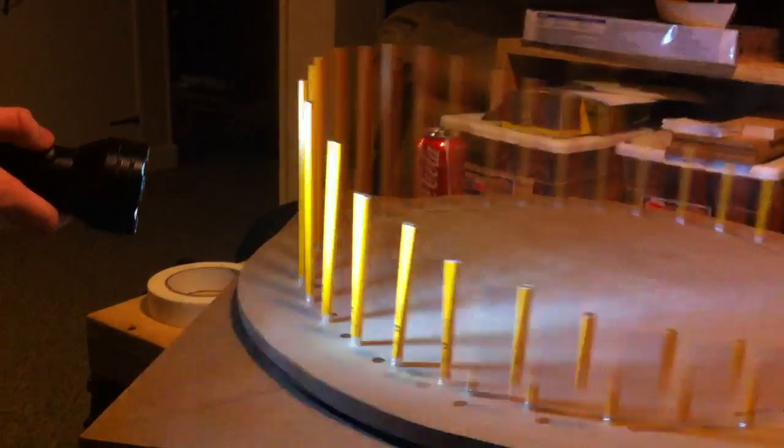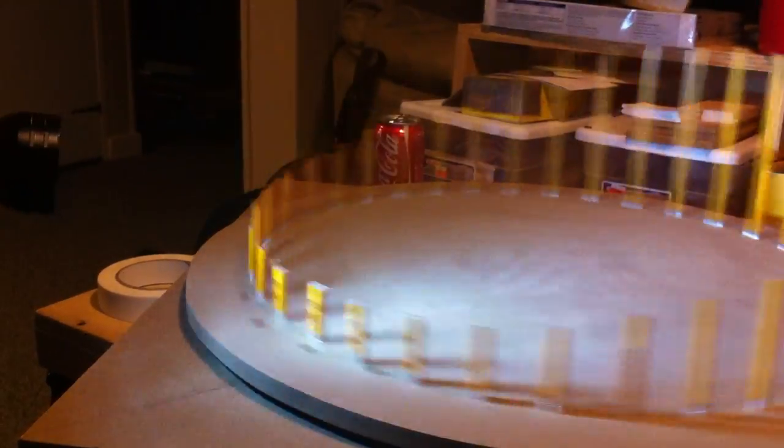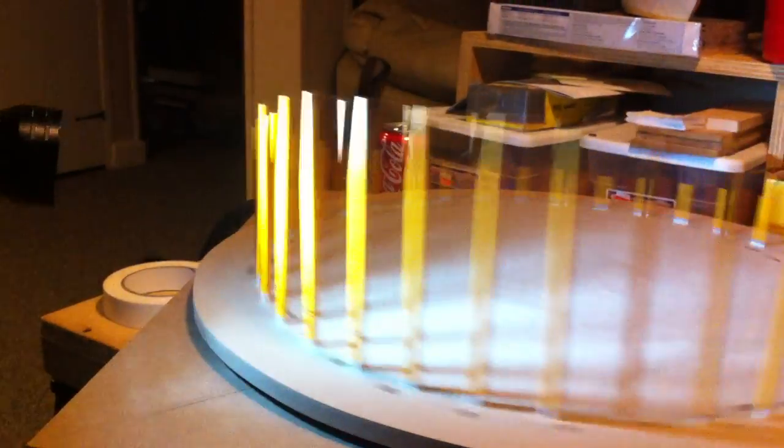You get smoother motion the faster you go, because more frames per second go by. When it's flashing slowly — around four or five frames per second — it just looks like it's turning with no animation. As it gets faster, you begin to see animation. At around 48 frames per second — which is what they shot The Hobbit in — it looks very smooth. Great job! Are you Eadweard Muybridge? I thought you were!